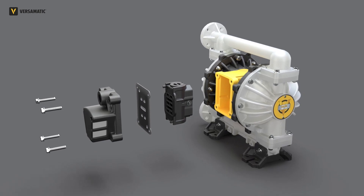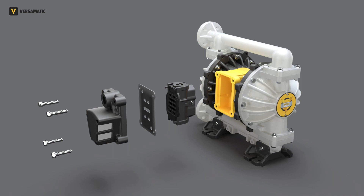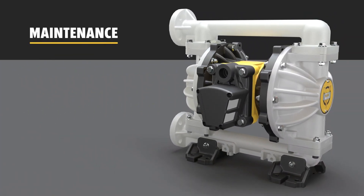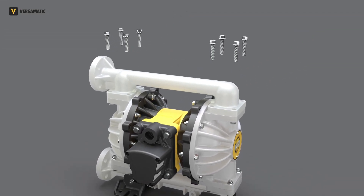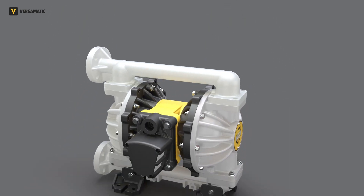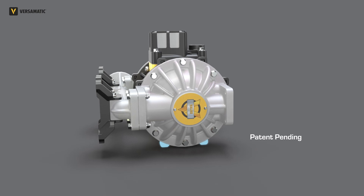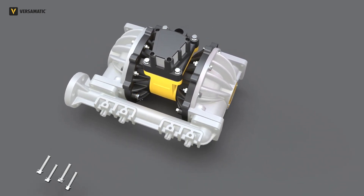Reassembling the VERSomatic Valor is easier than ever. The air-side components are symmetrical and can be assembled in either direction. To simplify maintenance, all of the wet side bolts and nuts are the same size and length. We have added standoff feet to the inner chambers to stabilize the pump on the workbench during disassembly.